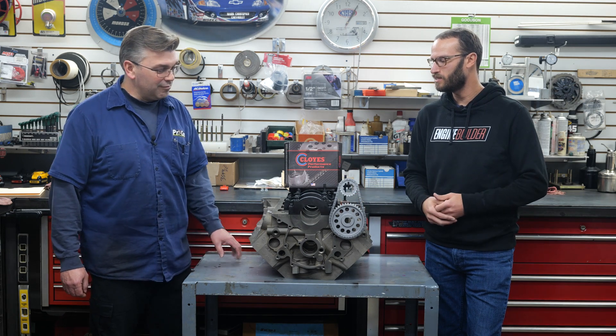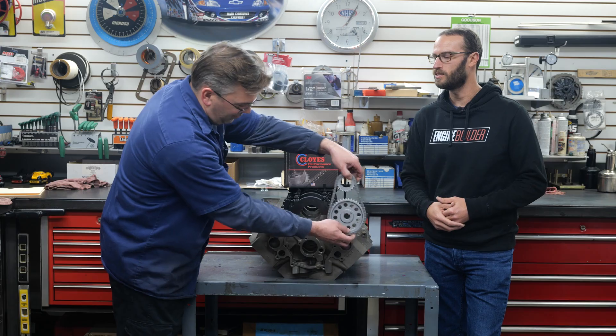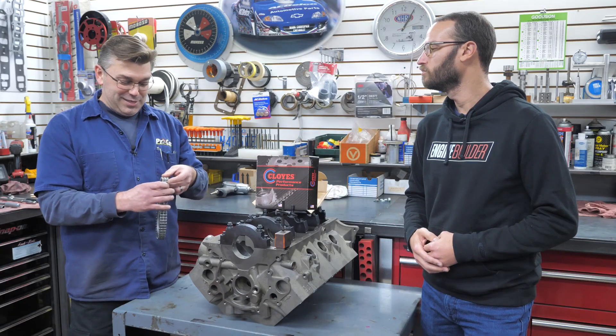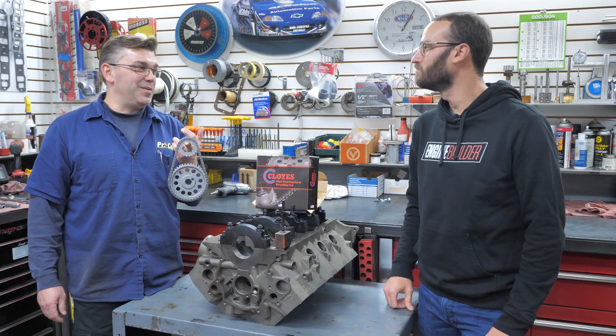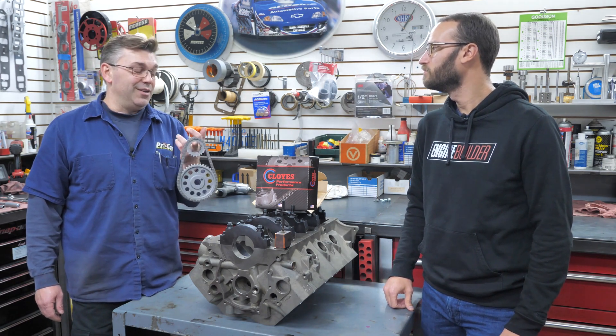Chris, you work with these timing sets on engines every day. What are you seeing with this Race Billet True Roller set? The first thing is weight — that's the first thing I noticed. In rotating masses and all that kind of stuff, we try to eliminate weight in some applications. However, it's robust, solid, and I feel like I could throw some serious power at it before I have to worry about anything.